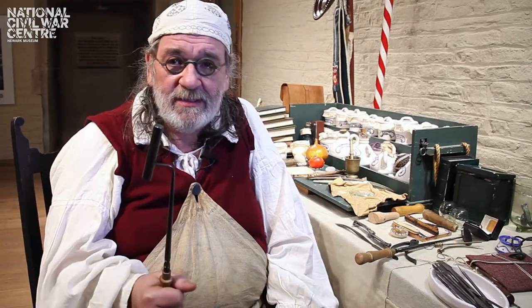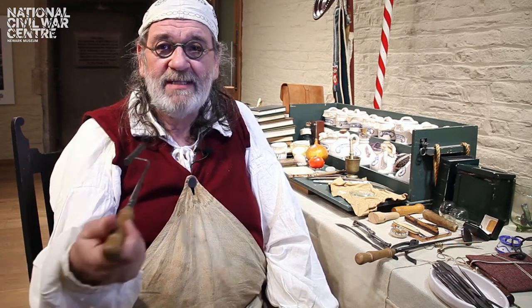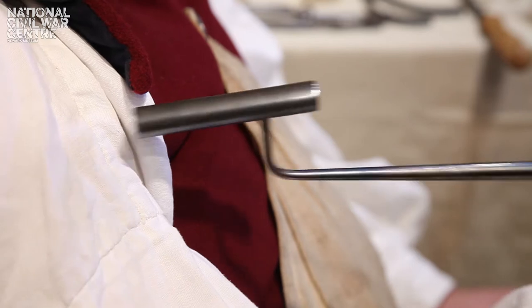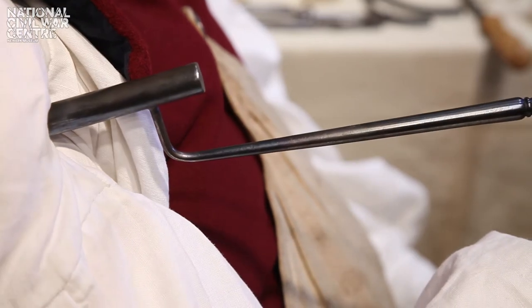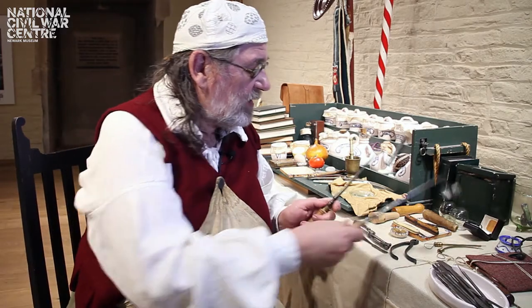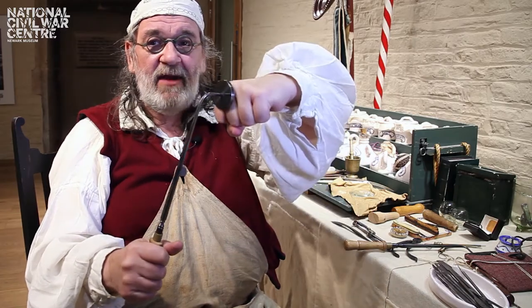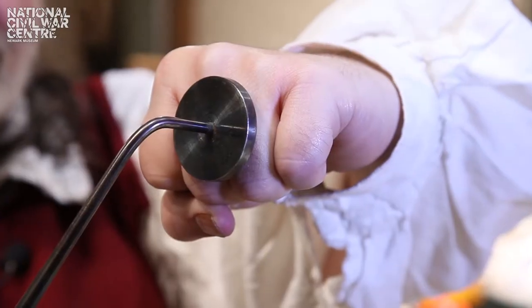To stop bleeding we'd use cauterizing irons. In a gunshot wound you'd have one like this — it'd be heated up till red hot and then placed into the wound, and then the burning would stop the bleeding. If you had a large area like an amputation you'd get one like this one here with a flat area and you'd put this on the end of the stump to stop the bleeding.